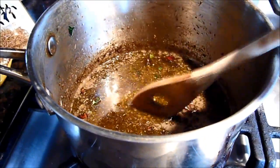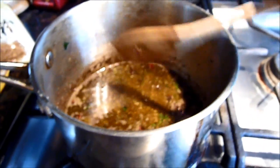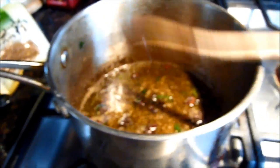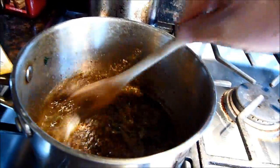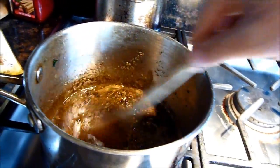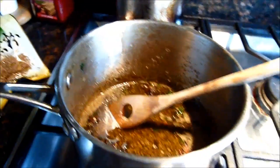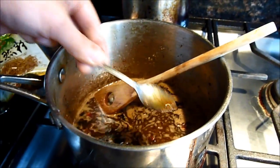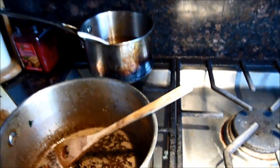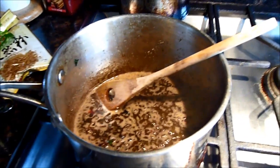We need to put some salt, some cinnamon powder, and brown sugar. Now we'll put some wine, mix it up, and some vinegar. Taste it first and see if it's good. Wow, it's perfect.